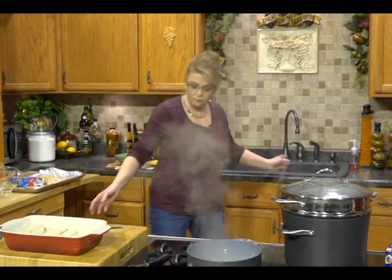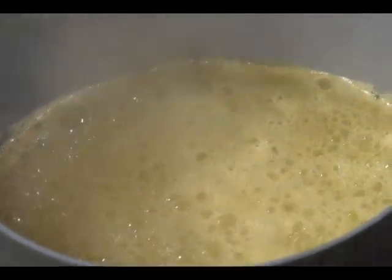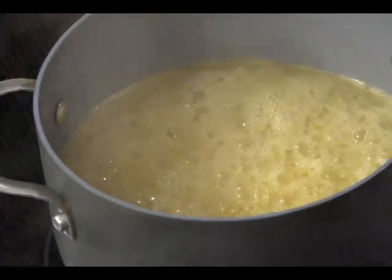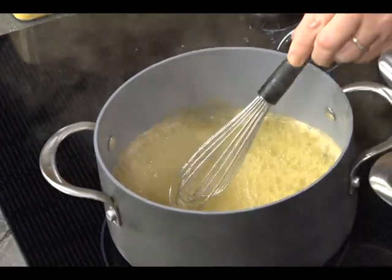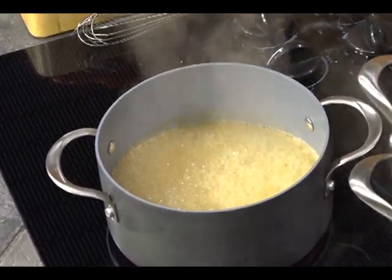I absolutely love using ingredients that aren't necessarily marketed toward a dessert, like tortillas, but they make such a good dessert. I would warm them first though, because it does make them a little more pliable. Be careful with this because it can boil over — that's why you really have to watch it. Let it go for about a minute more and then we'll pour it over and stick it in the oven to bake, and it will be so good.